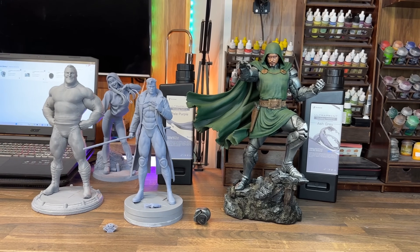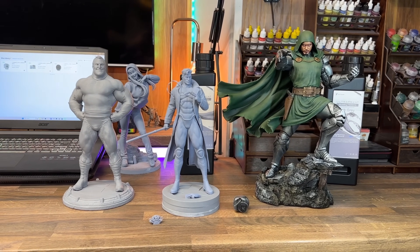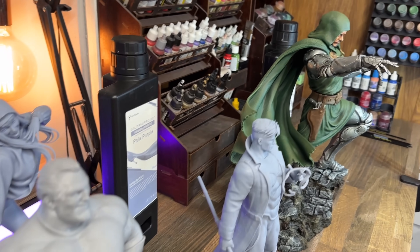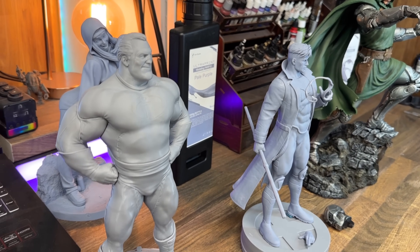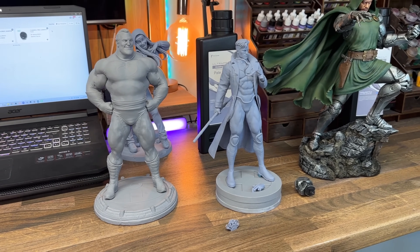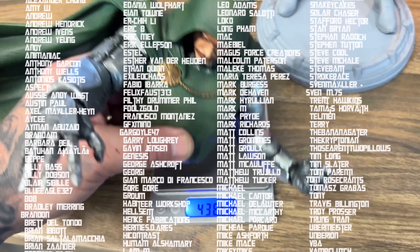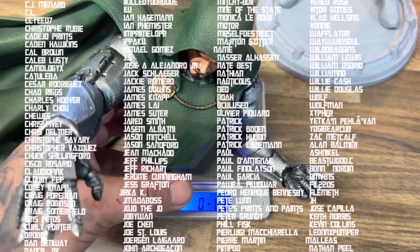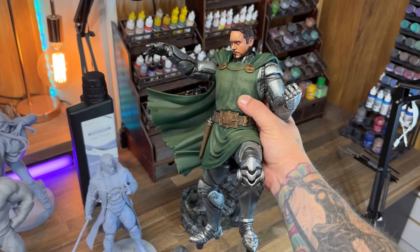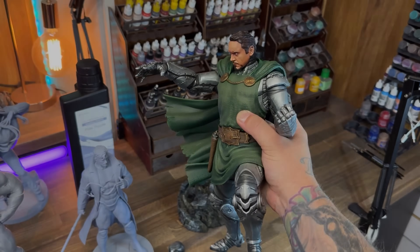Yes, it is on the pricier side of things, but everything that comes with it is worth that little bit of extra price in my opinion. Of course, I was sent the machine, so take anything I say with a grain of salt — it's going to be up to you whether you think this machine is something you'd need in your fleet or as your first machine. I want to thank everyone who watched this video as well as my Patrons for supporting me and keeping the lights on — and blinding my eyeballs.